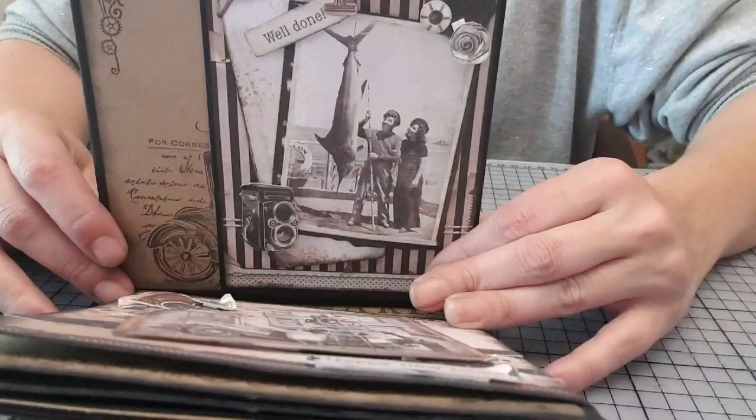Et pour la dernière page, voilà ce que ça donne. Là, je vois que ça a bougé, je le reprends.